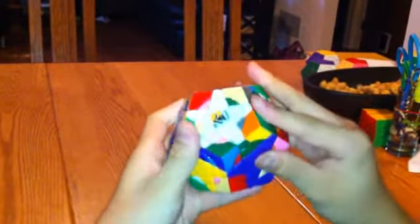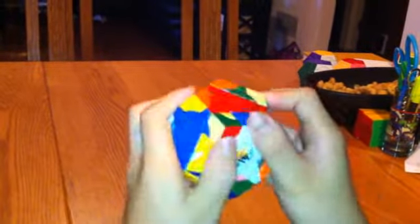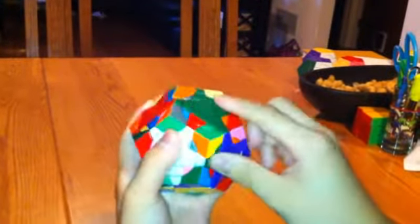Now I'm going to put this one directly underneath that and do the exact opposite: left, right inverted, left inverted, right. Now that piece is in.